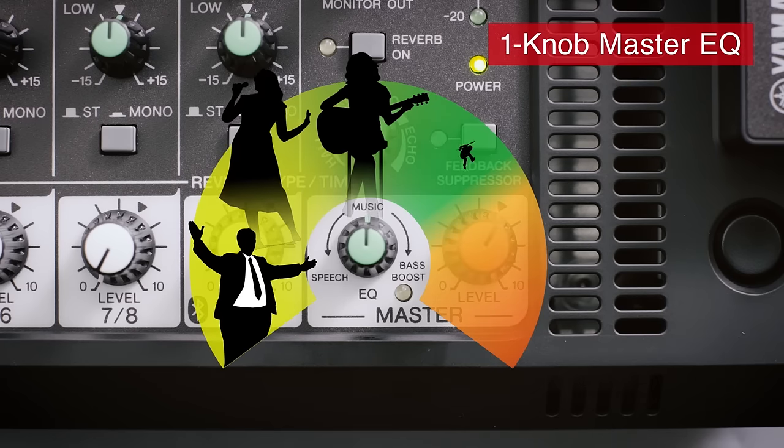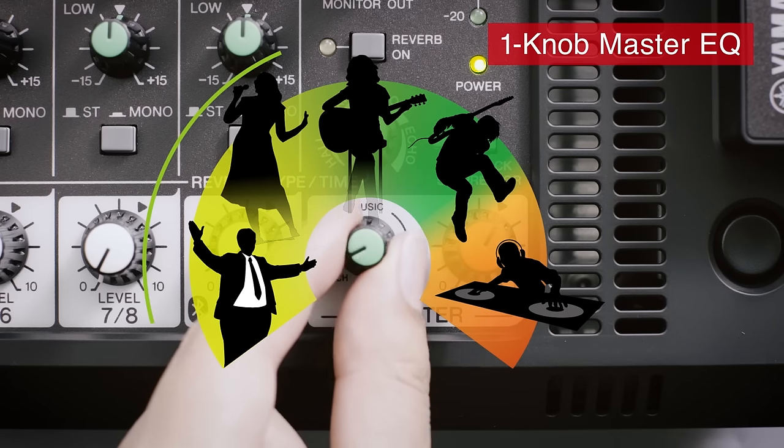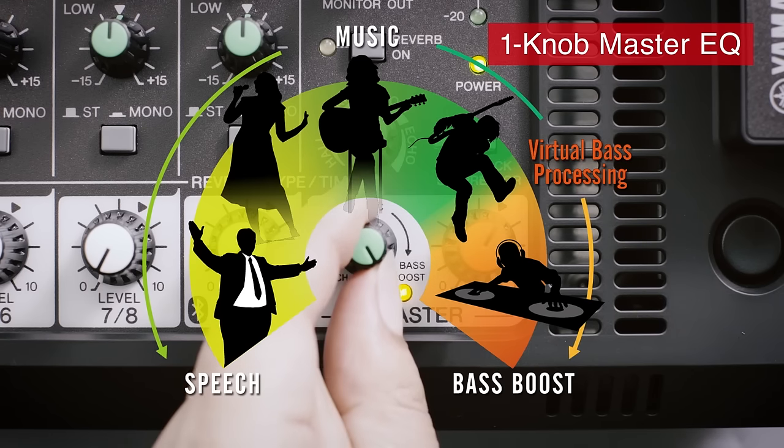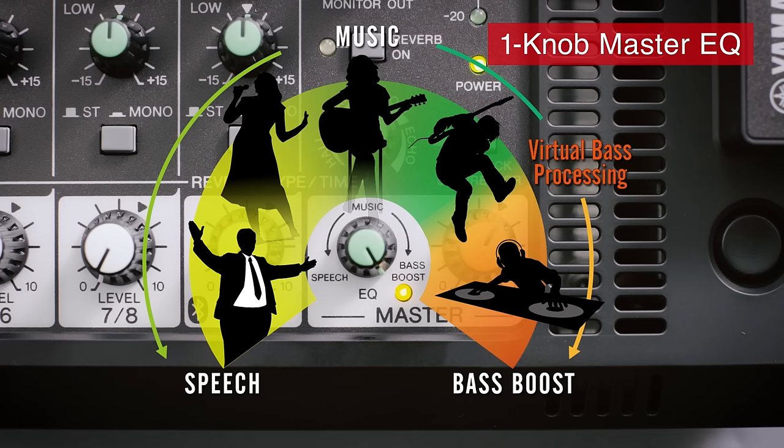You can start tweaking channel EQs to hone individual instrument and vocal sounds, and even master your overall mix to match your environment with the turn of a single knob, using the optimized application settings of the One Knob Master EQ.